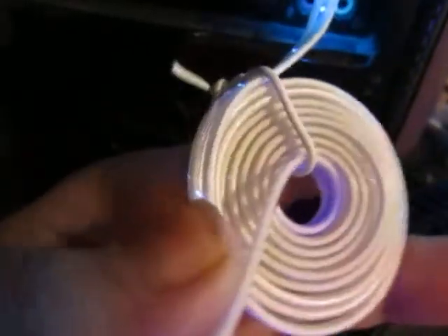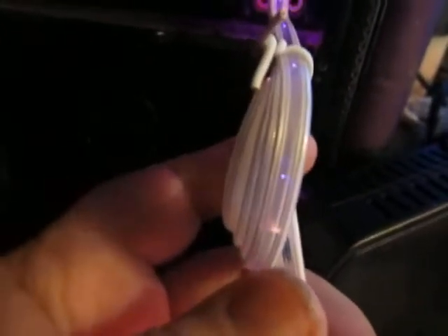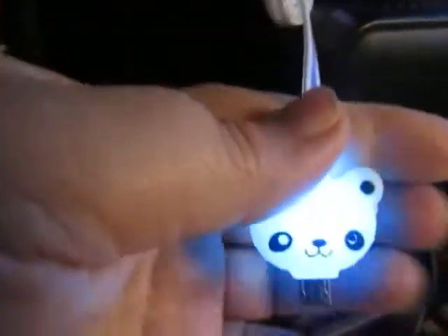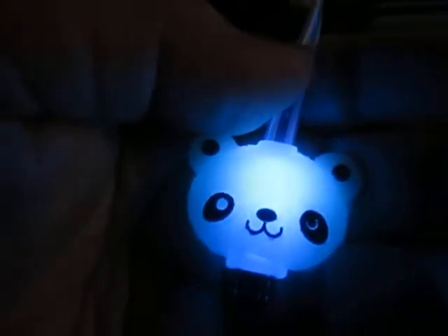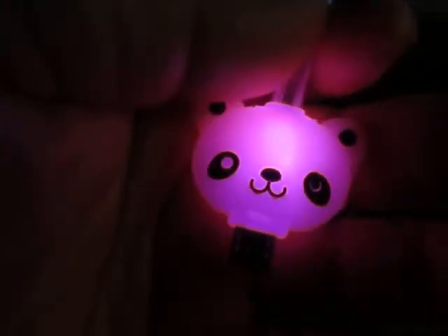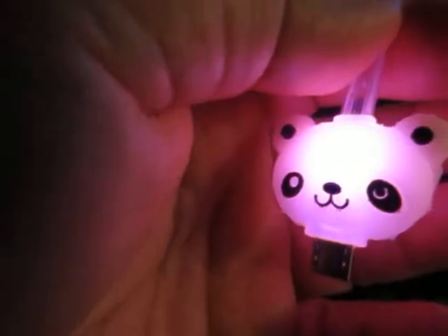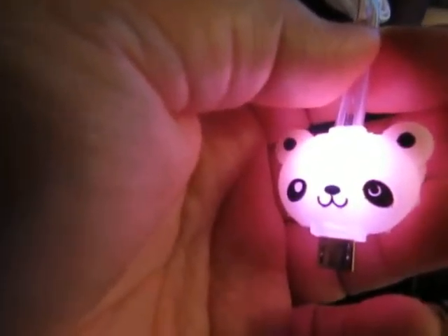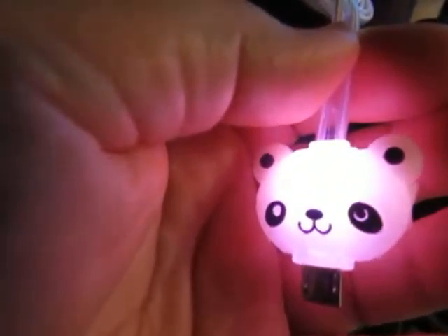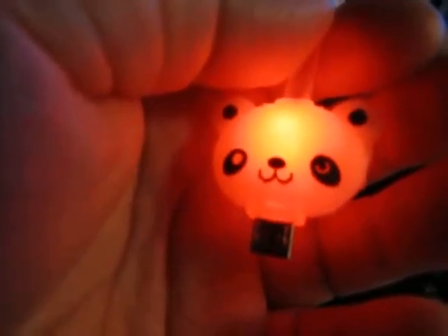I have mine still bound up because I'm giving this to my daughter in her stocking. I've used it myself for the last few days to make sure it works properly and it works great. I love that it changes all these fun colors. But if pandas are not your thing, they also have other emojis on Amazon and they're all $9.99.